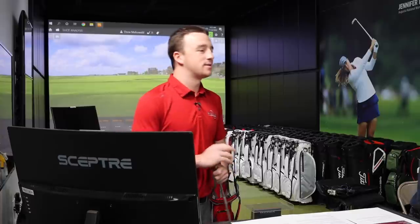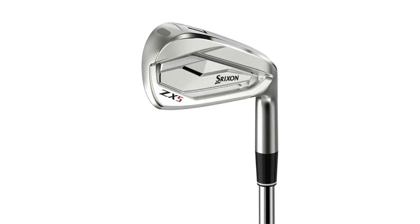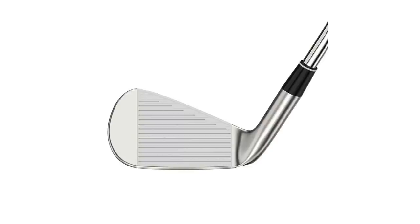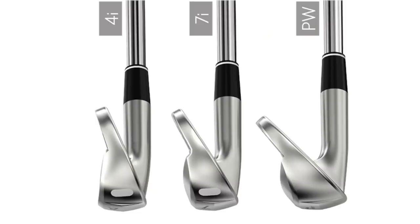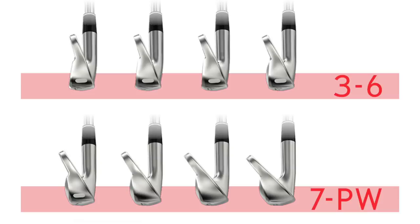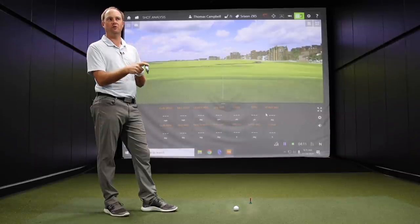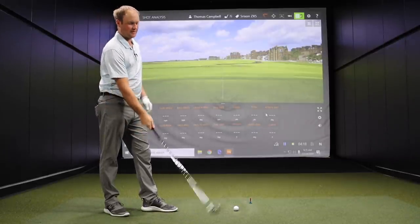Thomas has the ZX5 in hand. When you put that down at address, what does it look like? Is it a blade? Is it game improvement? I think the ZX5 could be a bit of a tweener. It's definitely an in-betweener — considering it's in the game improvement category, it doesn't look like it at all. The top line looks a little bit thinner, it's not the largest of heads. Comparing it to the ZX7, it does have a little bit larger sole on the bottom, but it's not massive. It's a very good-looking club to look down at. Srixon irons have always looked really good, especially the last few years. Let's hit some shots and look at the data.